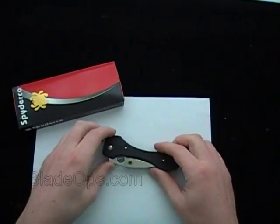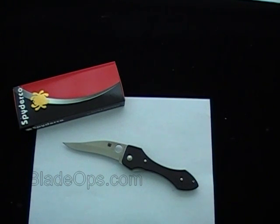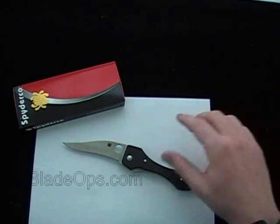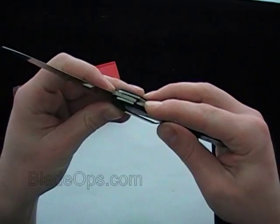I'm not going to talk too much about the specs — it is a collaboration that Spyderco did with Israeli knife maker and knife designer Edward Bradachansky.